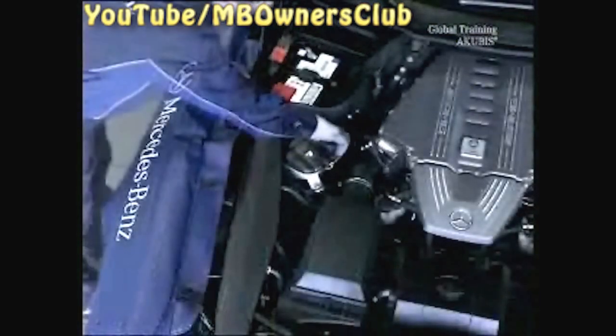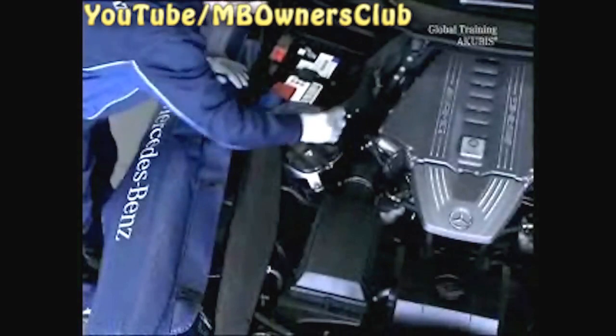First, switch off the ignition. Be careful when opening the reservoir, because if the coolant is hot, the reservoir can be pressurized.